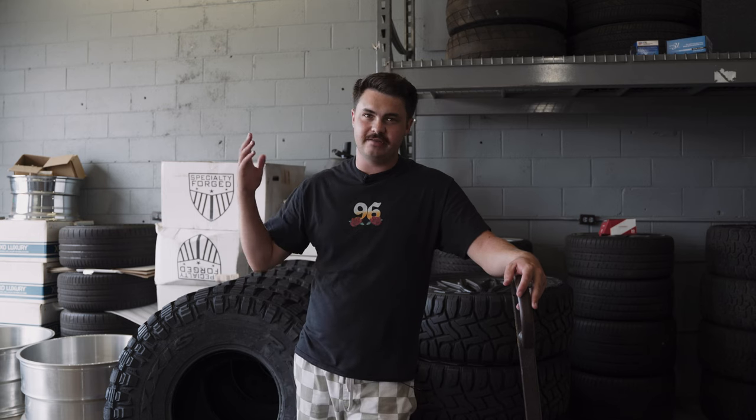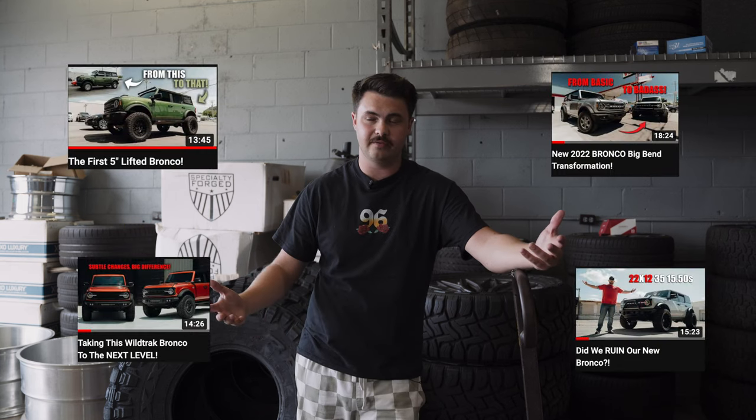What's going on, guys? Liam at Two Brothers. We are back once again doing another Bronco video — what a surprise. We have built, I don't know how many of these at this point, I can't keep track. Majority of them we haven't filmed, but we've filmed quite a few. If you're not familiar, you can go back through the YouTube channel and find some of the other Broncos we've lifted with wheels and tires on.